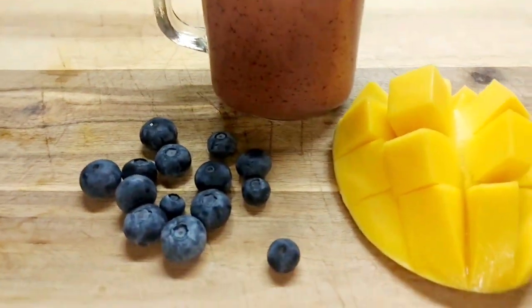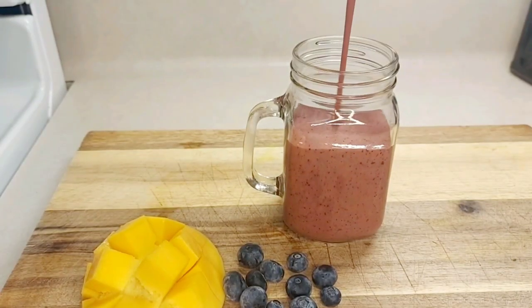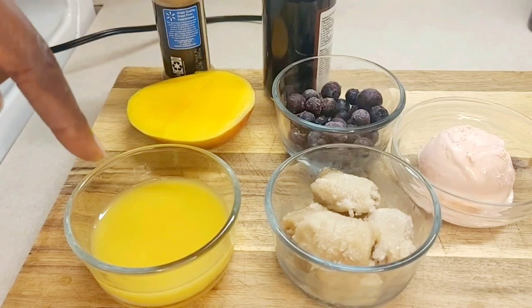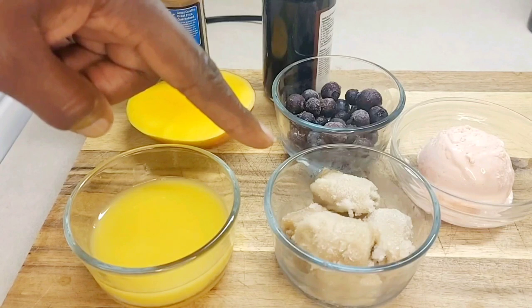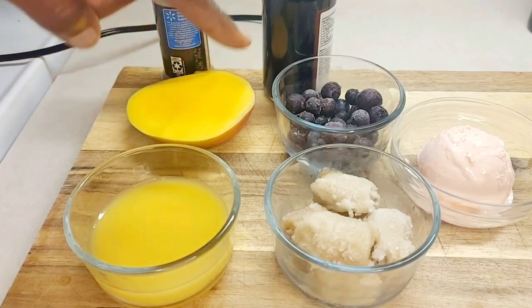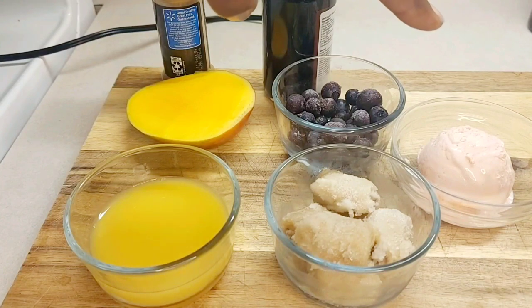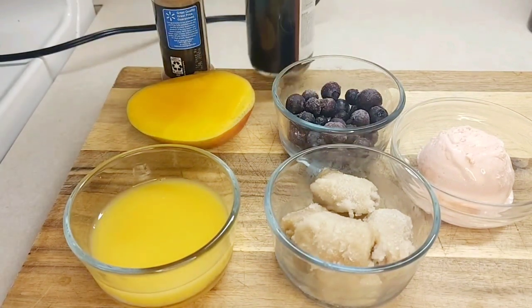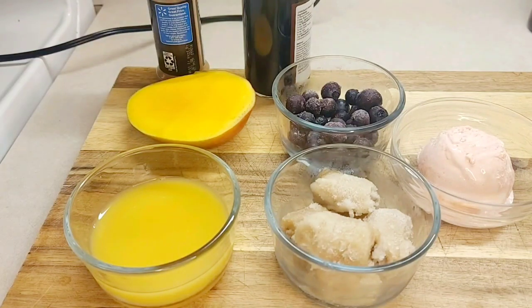Welcome everyone! Let's make this mango blueberry smoothie — it's tasty and delicious. For this recipe you're going to need some orange juice, mango, some frozen banana (you can use fresh banana if you have that), some blueberry, strawberry vegan ice cream, vanilla, and cinnamon powder. Let's get into the video.